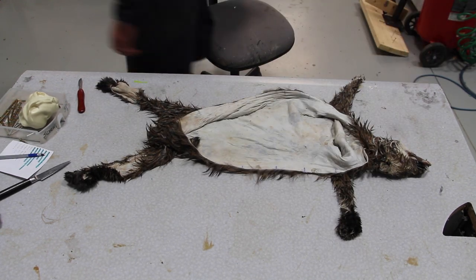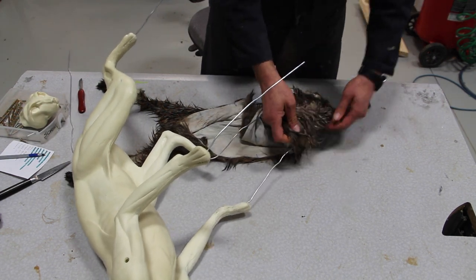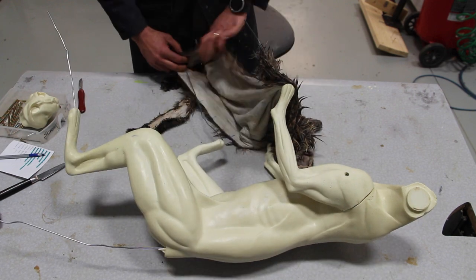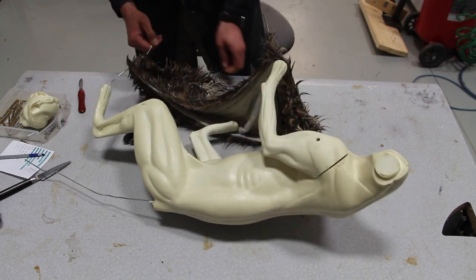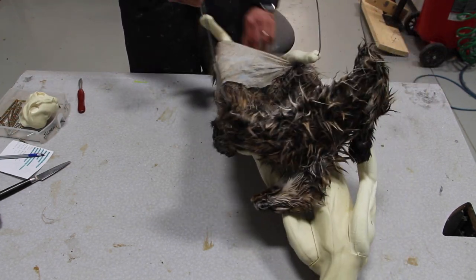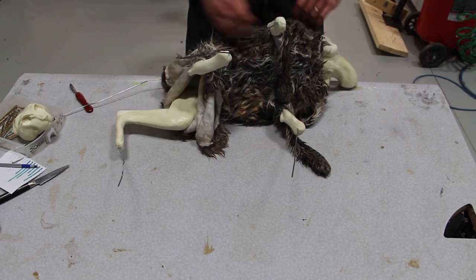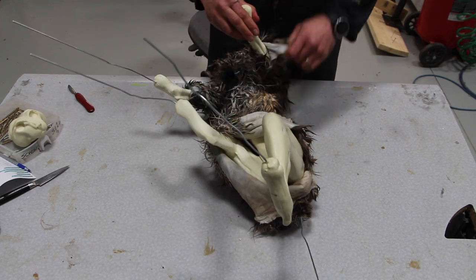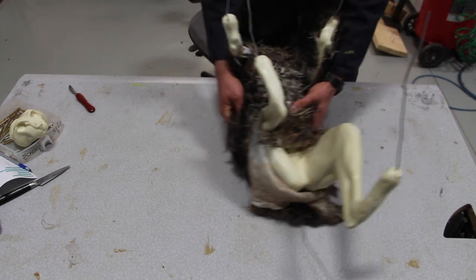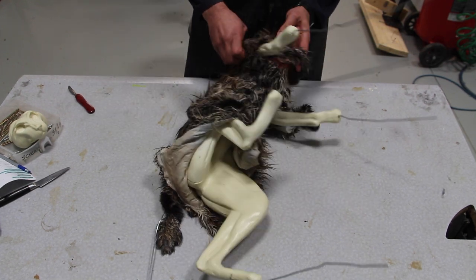Now that the skin is open, we're going to try to pull it over the mannequin. Always try to test fit the mannequin before you do the sanding, because it's going to slide a lot easier on the mannequin that way. As you can see, the incision on the back leg goes from one paw to the other, so it's quite large.